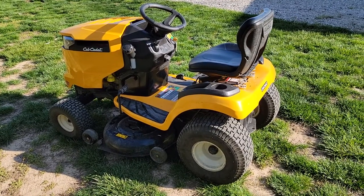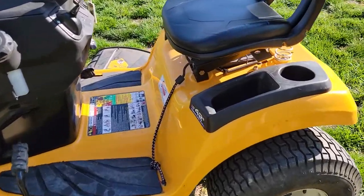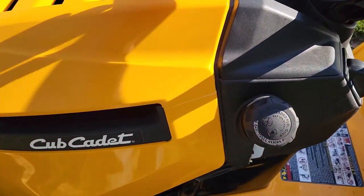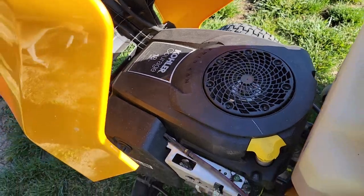Hello everyone, this is Just a Dad. Today I'm going to show you how to operate this Cub Cadet mower. It's an LT 42 inch Signature Cut XT1 with an 18 horse Kohler Courage engine.